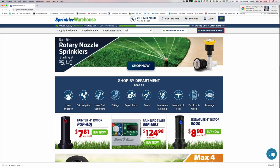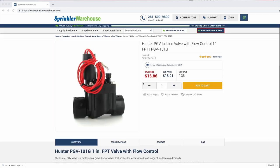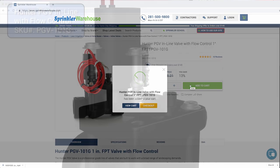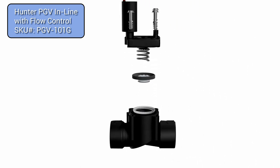The solenoid and diaphragm are available for purchase separately for most valves. However, it's often cheaper and more effective to simply purchase the exact same model of valve you're replacing, which will come with a new top and internal parts — diaphragm, solenoid, screws, and spring.